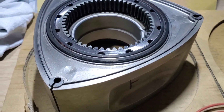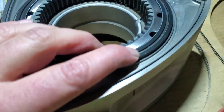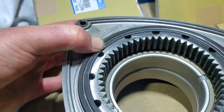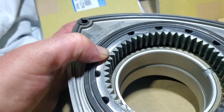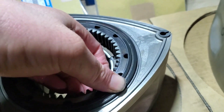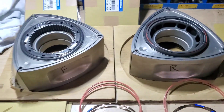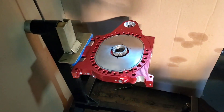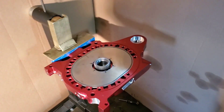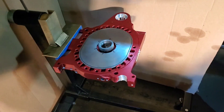We've got our first set installed and you can see they're sitting in there very nicely, still sitting on those springs. We are building a billet aluminum peripheral port 13B with lightweight rotors that has almost every component WPC-treated that is deemed necessary to WPC-treat.